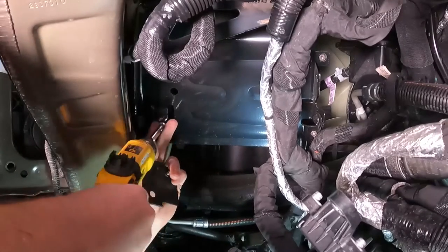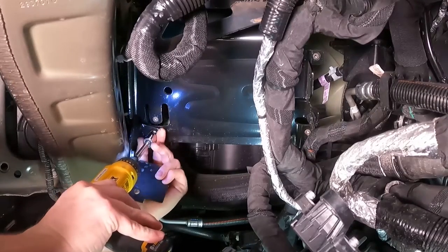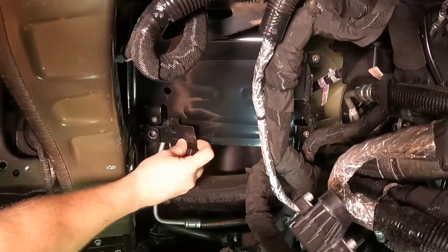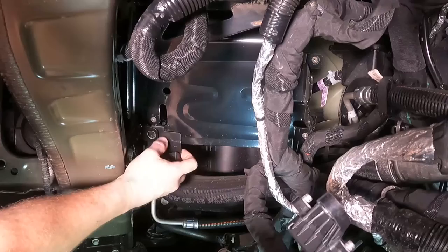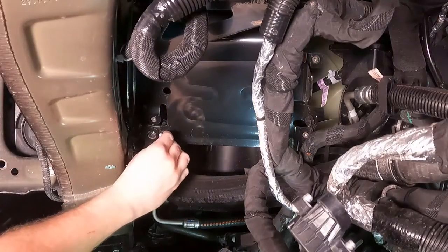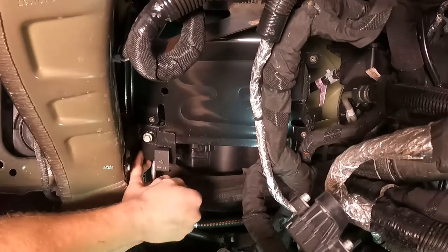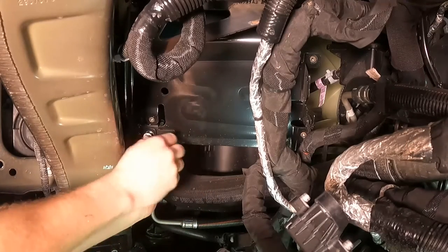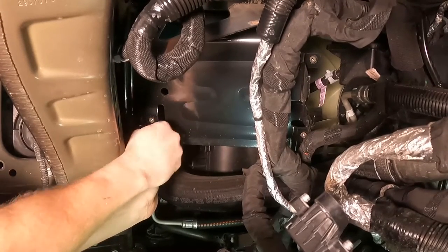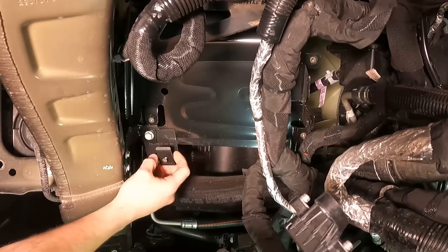We're going to remove this bolt, slide the L bracket in between this piece and this piece right into the little groove right there, then line that back up and put the screw back in. Make sure before you tighten that down that this is still parallel with the stock mounting bracket. And that is where it's going to live while the Pulsar is installed.